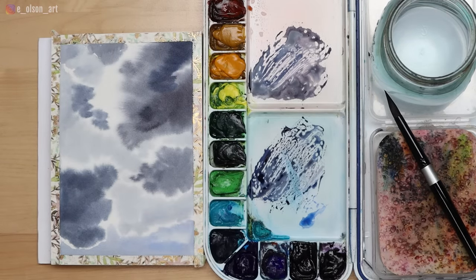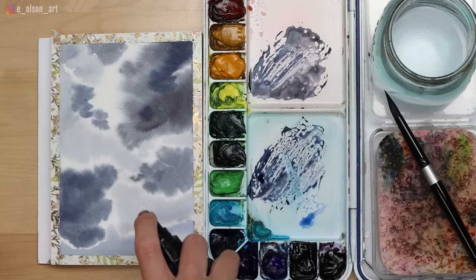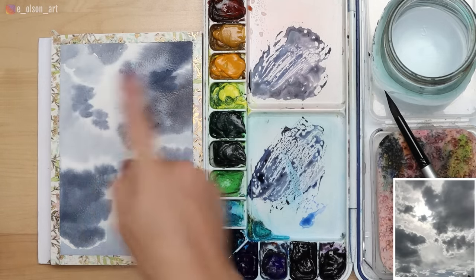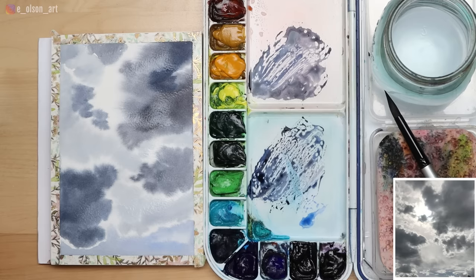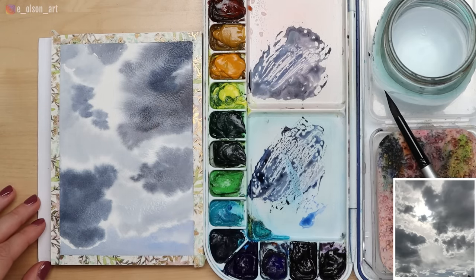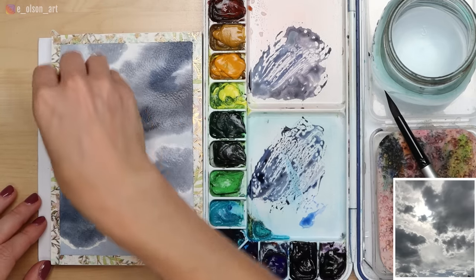Once your surface is bone dry, you can safely go in with a second layer of wet-on-wet. You can use your spray bottle, sponge, or brush — whatever method you choose to re-wet it. Be careful not to do any scrubbing or you may lift the paint already on the surface. I'm going to use my spray bottle, watching out for that sunny spot, and then take my sponge to really soak the paper again everywhere except where my sunshine is coming through.